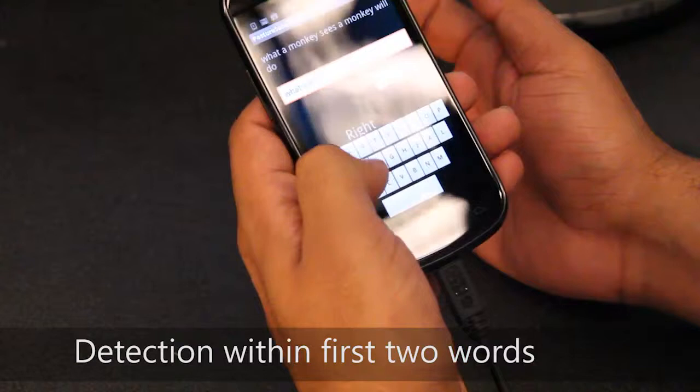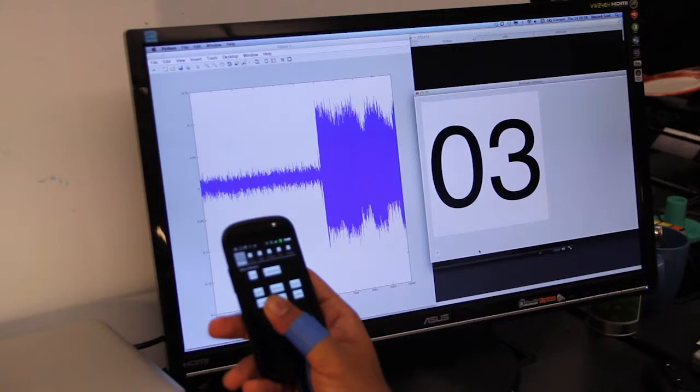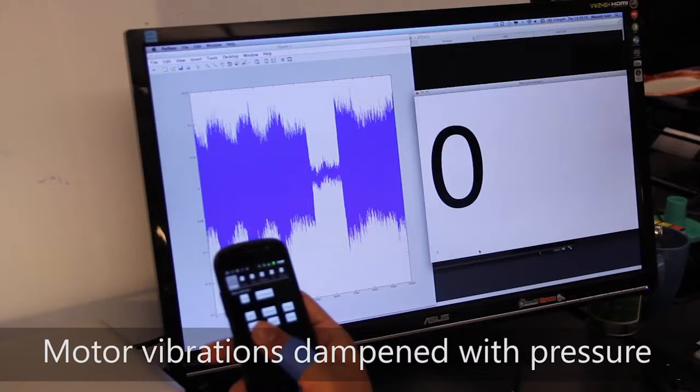GripSense uses a novel combination of gyroscope and vibration motor to infer pressure applied on the screen. We trigger the vibration motor when a user touches the screen. On the right, you can see the pressure values derived from a pressure sensor, and on the left, you can see the vibration information of the device. It is evident that the vibration of the device decreases with increase in pressure.